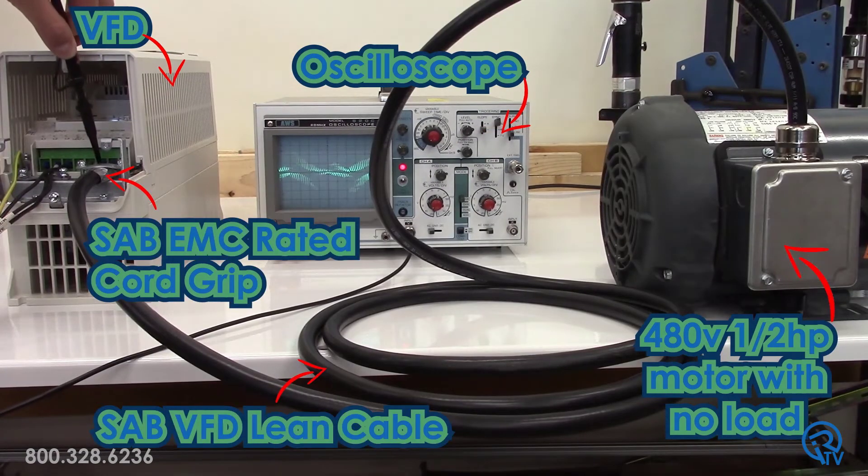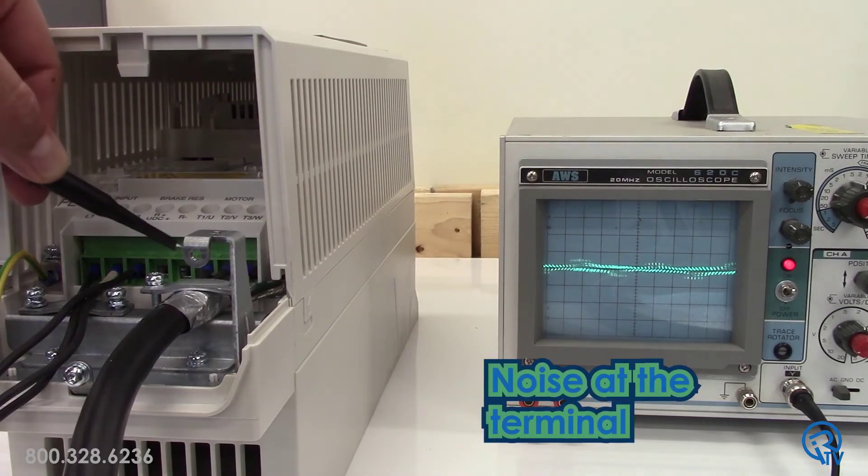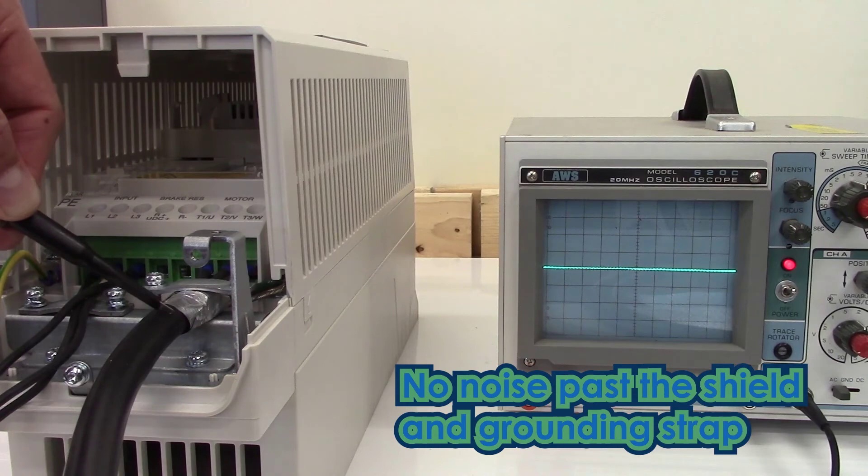Now I am testing the same setup using SAB's VFD lean cable and an SAB EMC rated cord grip. I have wired the cable per the drive manual. As you can see, we still have the same noise at the drive terminal, but once we cross the shield and grounding strap, the noise is eliminated. Wouldn't you know it? A Faraday cage actually works.